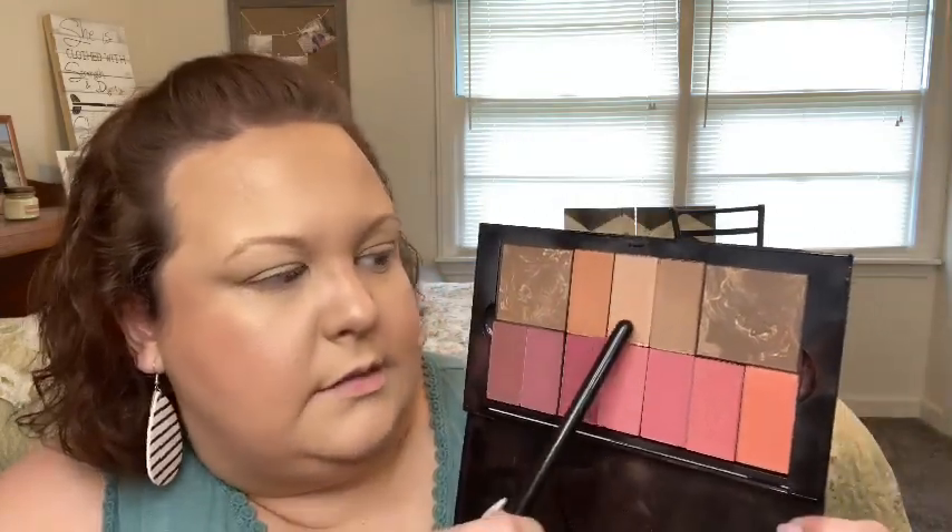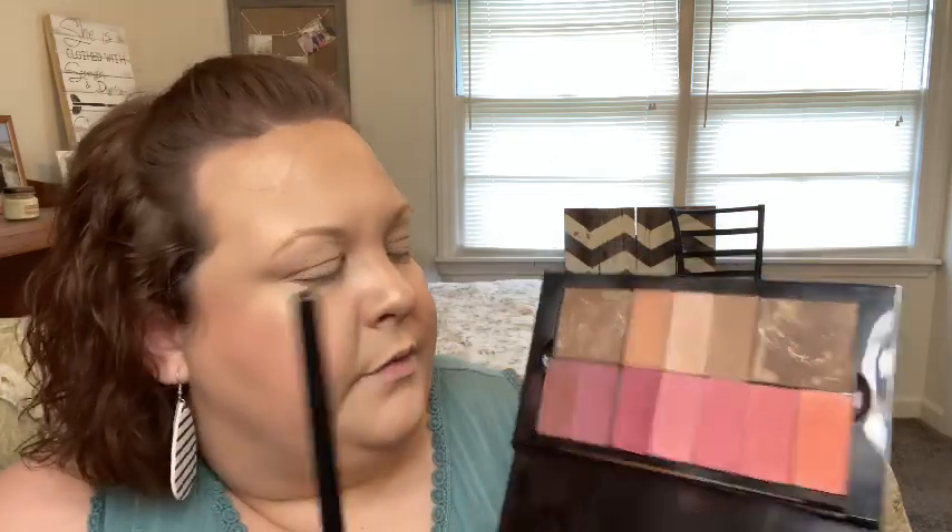Now I'm going to do highlighter and I'm going to go into Glazed — this is the Glazed highlighter. I dip with my brush and I'm just going to go on the tops of my cheeks. I really like this highlighter because it's not, like, bam in your face. It's just nice. I like it a lot.